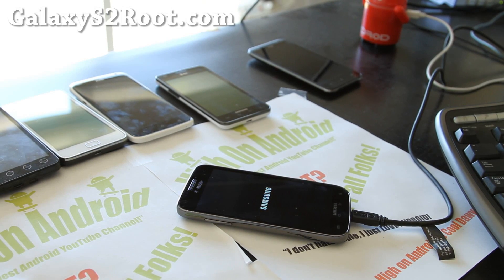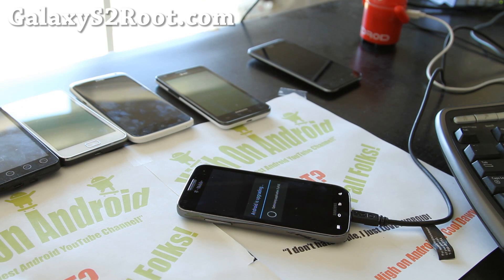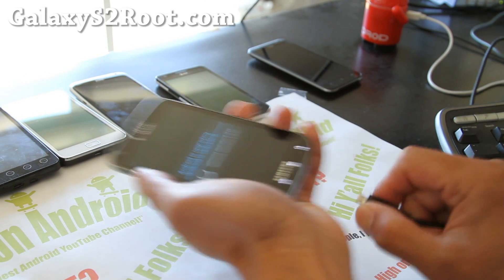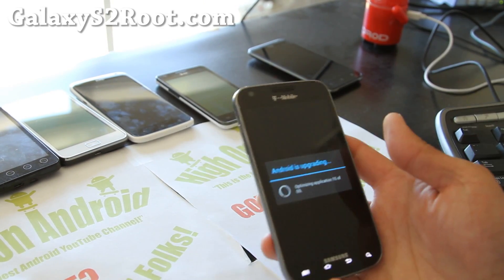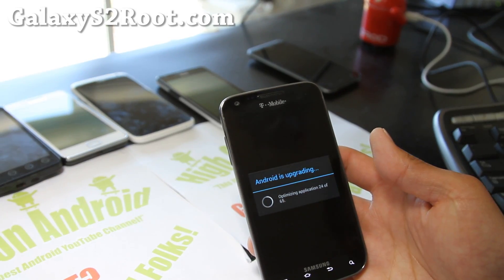We're giving away an unlocked Galaxy S3 over at my Xenomax channel. You can enter that contest at HiOnAndroid.com — I've got banners on my site so you'll know where to enter. So Android is upgrading — that's the ICS stuff. You don't need the USB cable anymore. I'll just go over this briefly and we'll test it out together in a second.